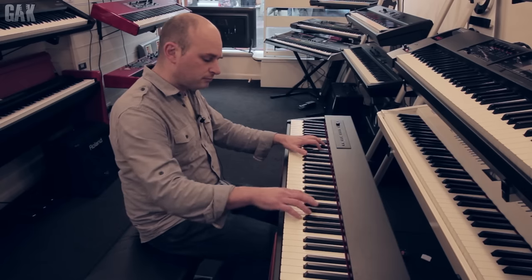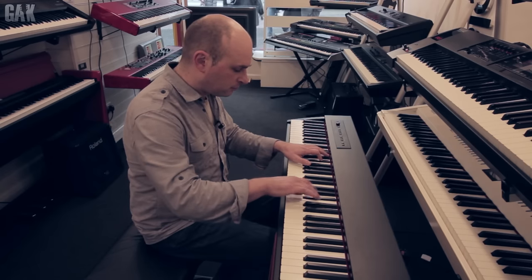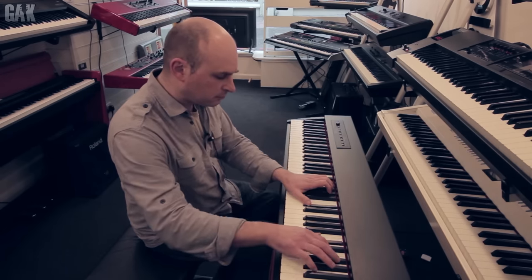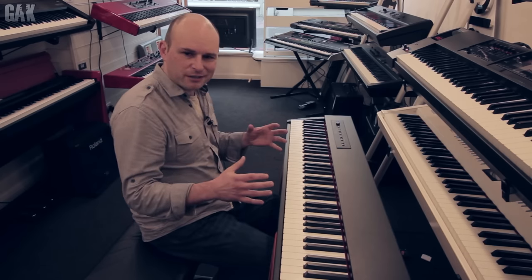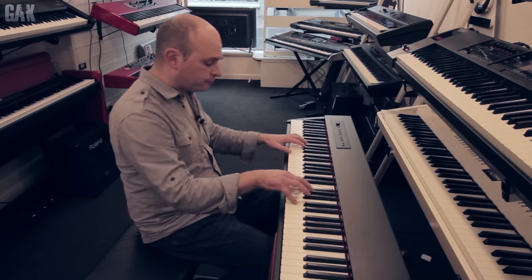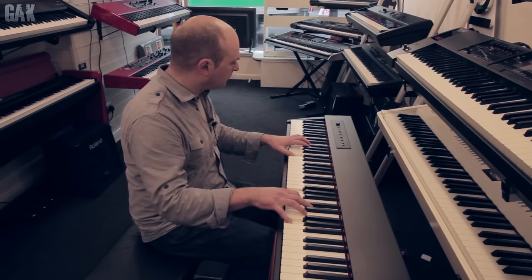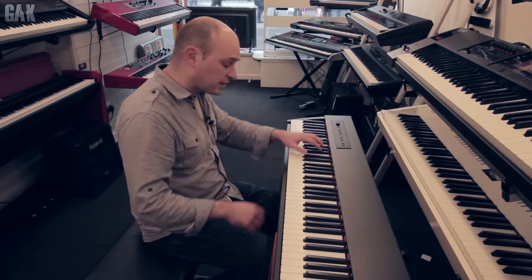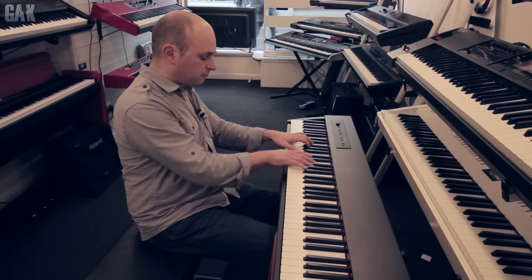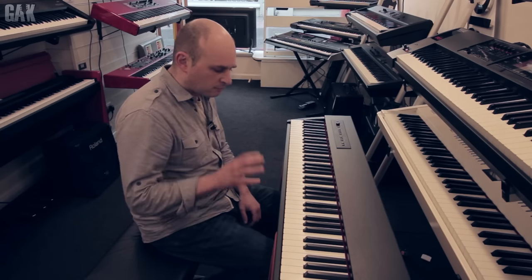So this is the piano sound. Nice and dynamic — you can hear all the changes when I play harder and softer. But it's got other sounds as well, like a nice road sound and string sounds. Great keyboard for the money.